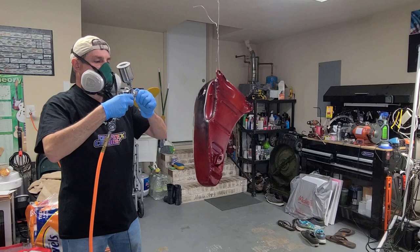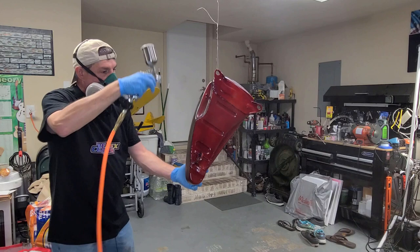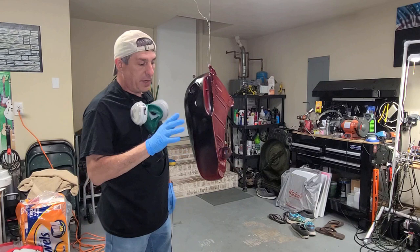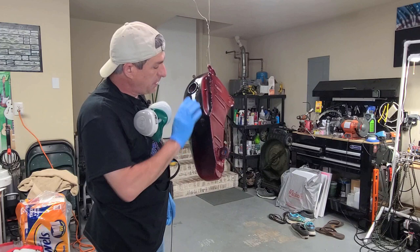I started painting and stopped immediately because I saw something — fingerprints. I can't believe I missed them, but this is a perfect example and I'm kind of glad it happened. I can see fingerprints in here, so I'm going to clean this back off, make sure it's all clean again, tack it off, and give it another try.